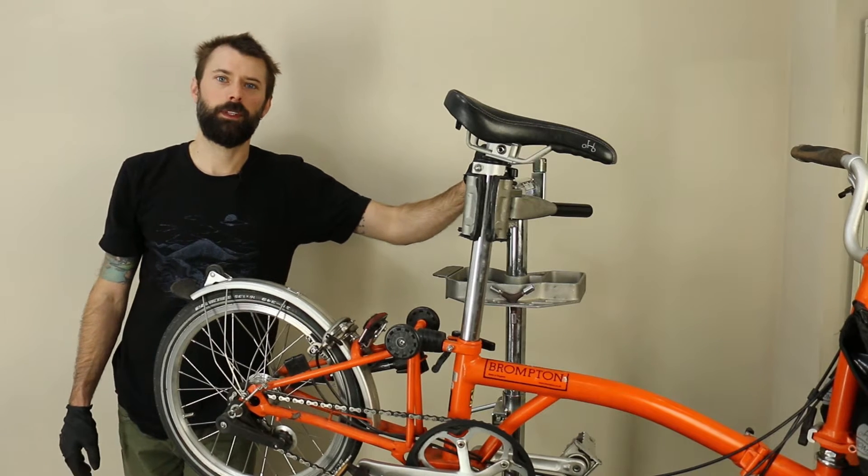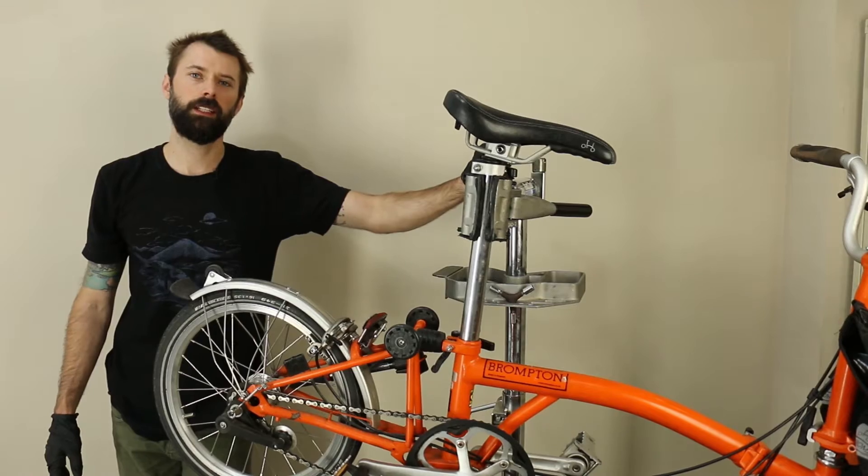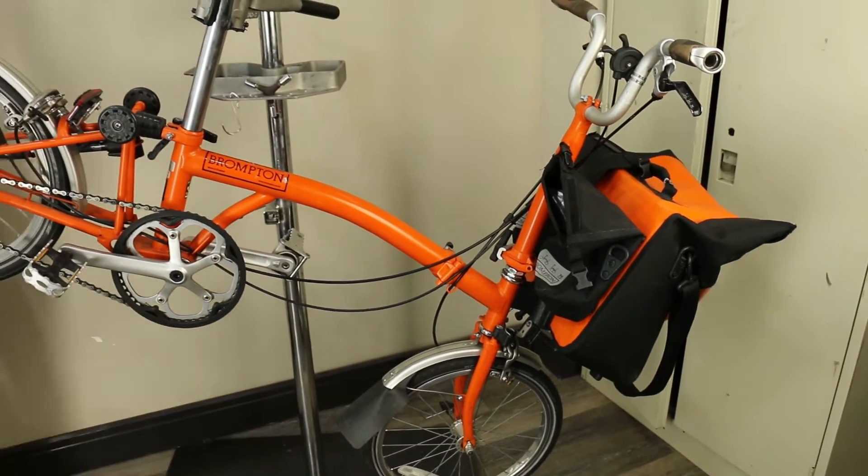Hello everyone. This is Robby from Grin Technologies. We're going to be installing an E-Rider torque sensor today on this Brompton. It doesn't have to be a Brompton — the installation method is the same for any bike.